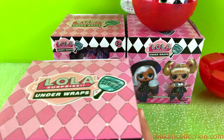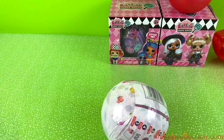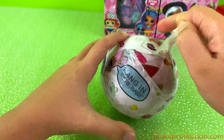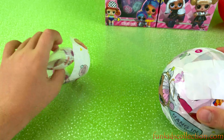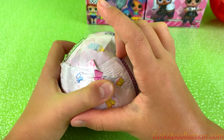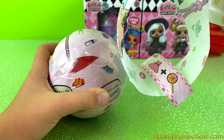Let's open the other ones — this one looks like we're getting a white ball. We've got a white ball. Let's unwrap it — it's series four. We've got some stickers. Looks like we're getting another red ball with another secret code, but it's the same one.